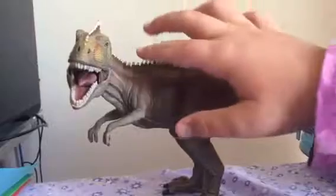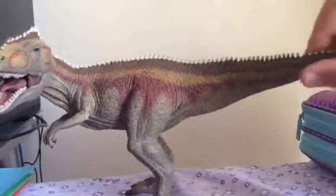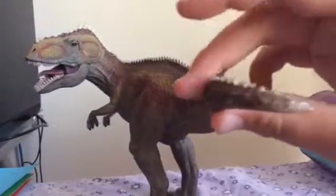And it's got nice, clean, sharp looking spikes all along the body to the tip of the tail.